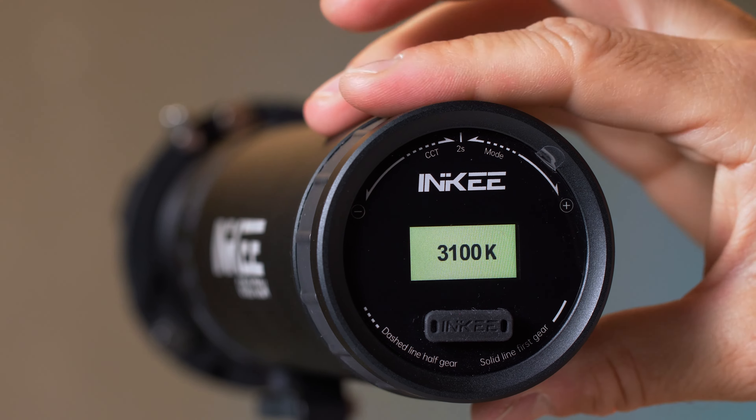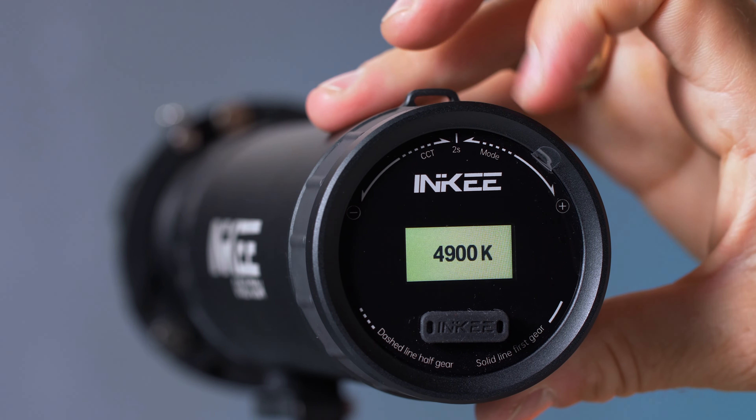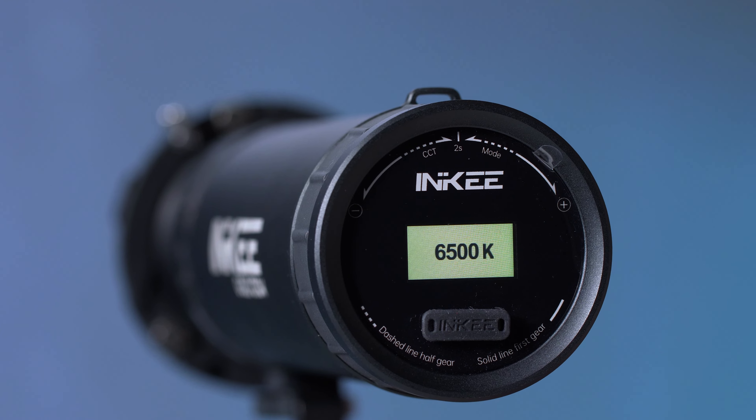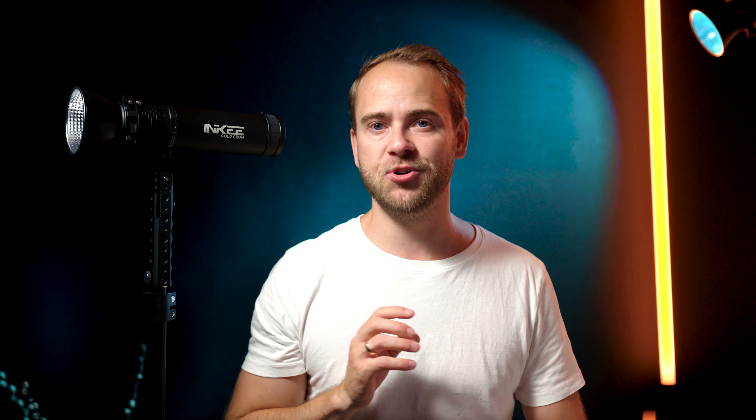Turn it half a stop to the right and hold it for just a second to enter the color temperature mode. If not changed, it will jump right back to the main screen by itself, so just dial it in when you are in the color temperature mode. Color temperatures can be changed from 2700 Kelvin up to 6500 Kelvin.